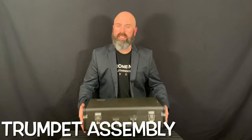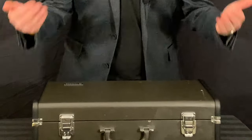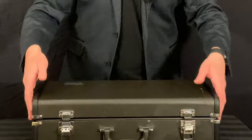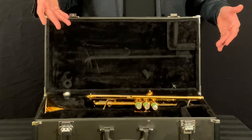The first thing you want to make sure is that the case is on the floor with the handle facing you. See how the handle is attached to this half of the case? That's the one that's actually touching the floor. Then you're going to open the latches upward and slowly open the case lid, revealing the instrument inside.